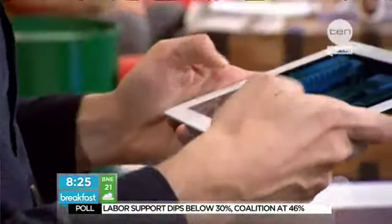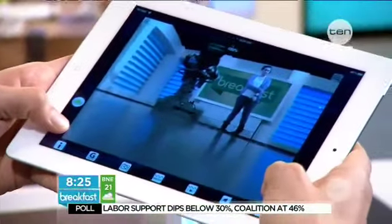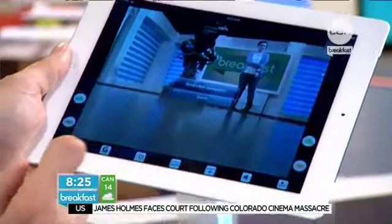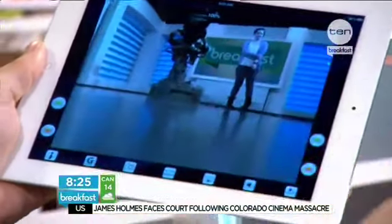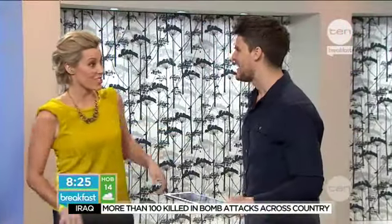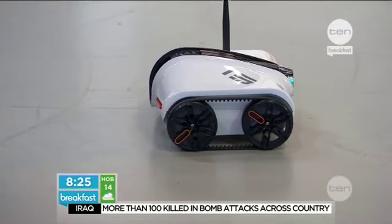That is very cool. It's sending a live stream, you can take a photo — just click on the button here and it'll take a photo. The great thing about this is it's only $100, so quite cheap. That is a good stocking filler for Christmas.